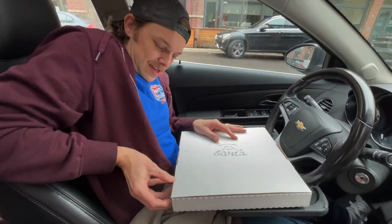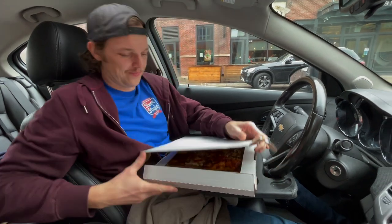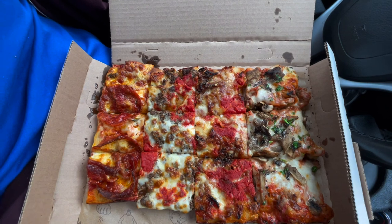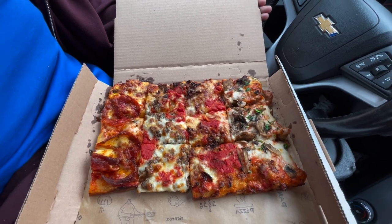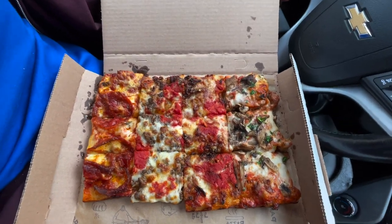All right, let's see. We got — yep. God damn. Whoa, look at that cool looking pizza. So we've got giant pepperonis, maybe some sausage on there, looks like some mushrooms. I don't know the ingredients here, guys.